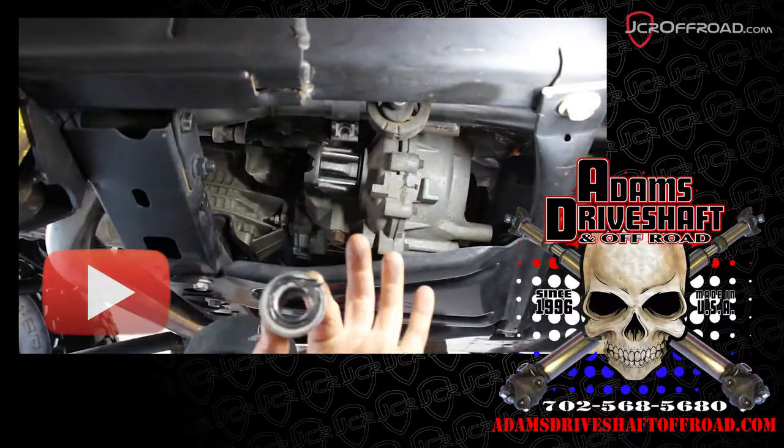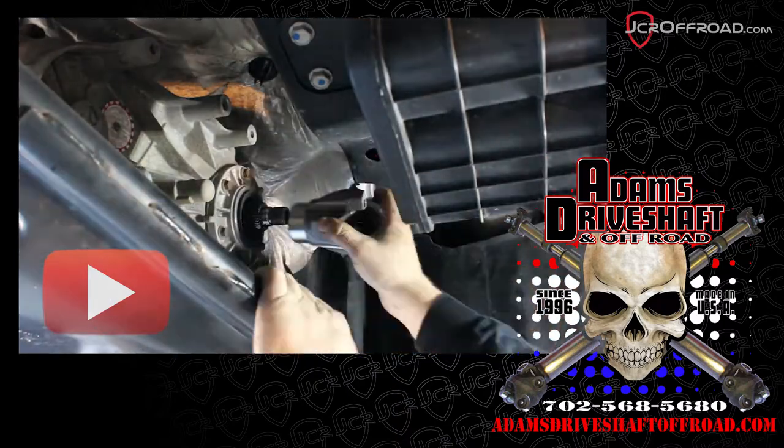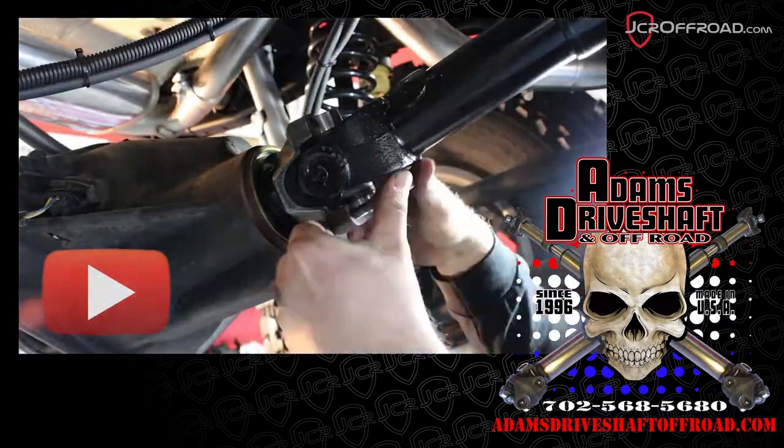We're doing this install in a Jeep that already had Adam's 1310 shafts. If you're removing your factory shafts and flanges, please watch the 1310 video first.